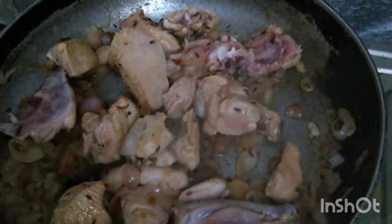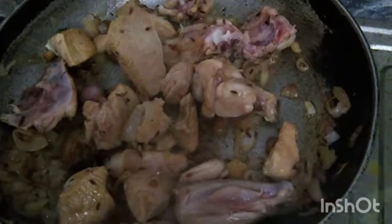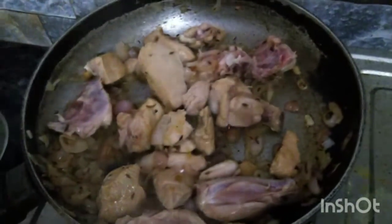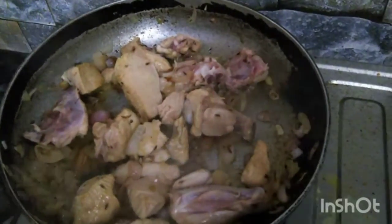You need some seasoning — add salt. That's the salt.